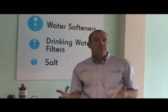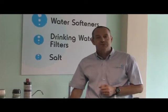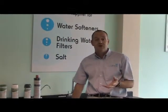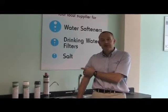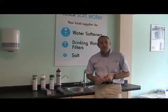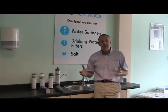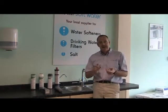People often ask us: what's the best type of drinking water filter? Well, that really is a subjective question, because it inevitably comes down to what you like the taste of the most. But to keep things simple, there are actually only three different types of drinking water filters you can buy. Obviously there are thousands of different brands, but they will always fall into one of three categories.